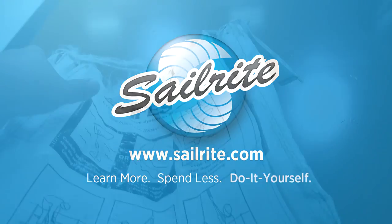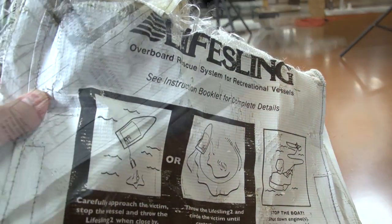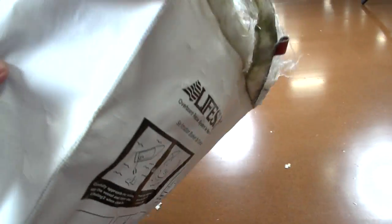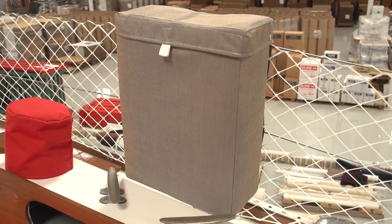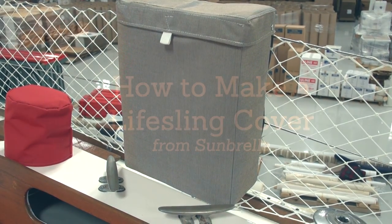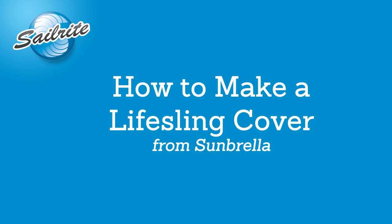This video is brought to you by Sailrite. Is your original LifeSling cover ruined from UV rays? Make your own LifeSling cover following this comprehensive instructional video. Now your LifeSling can match the rest of your canvas using UV resistant Sunbrella Marine Grade Fabric from Sailrite.